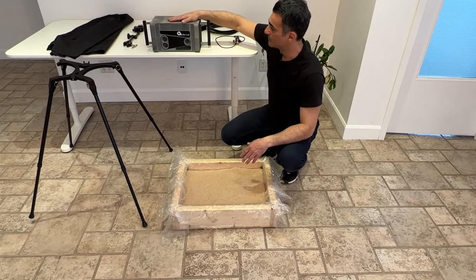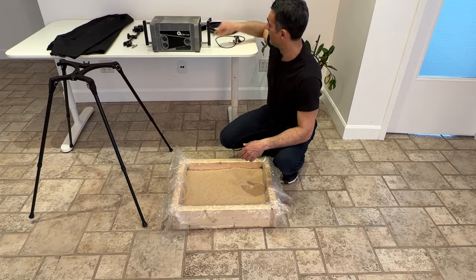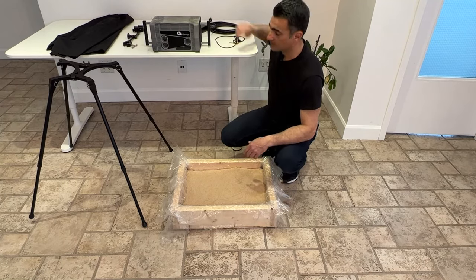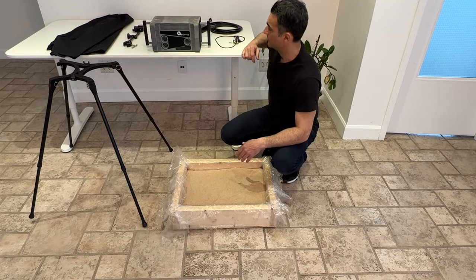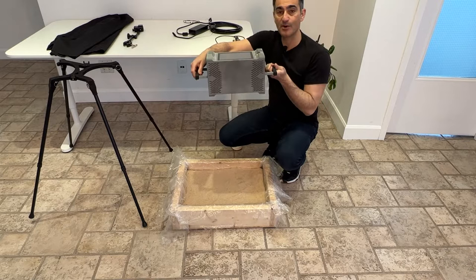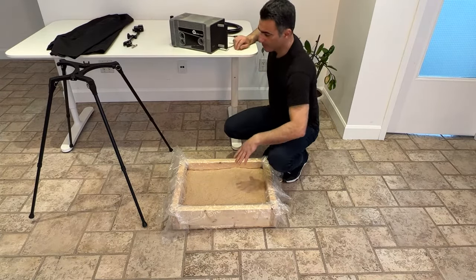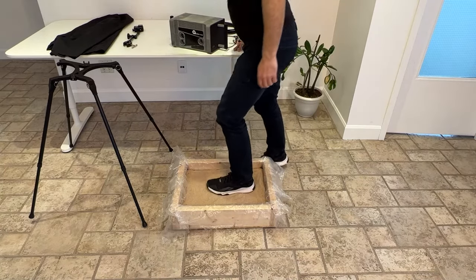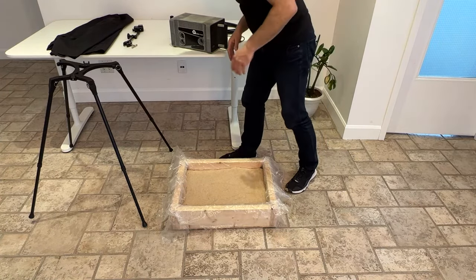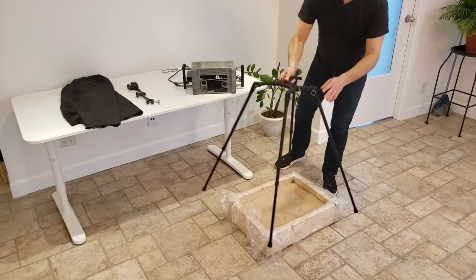The other thing I have is the actual scanner itself — this is from VE Optics and it's pretty simple to put together. There's a power cable that goes in the side here, and it does have to be plugged into 120 volts AC. There is a tripod adapter underneath. The idea is that this is going to be pointing down directly at the surface. I'll make an impression in the sand now — nothing fancy, it is what it is.